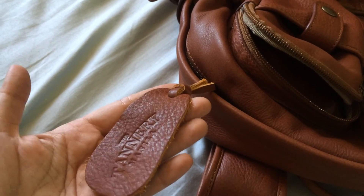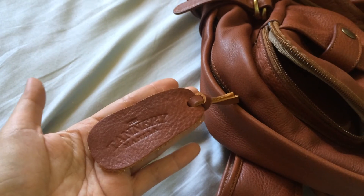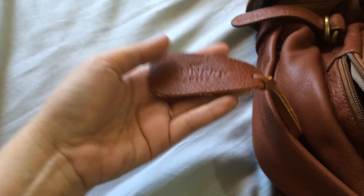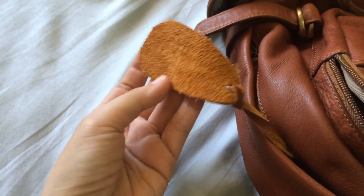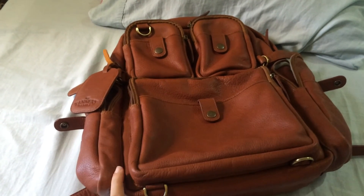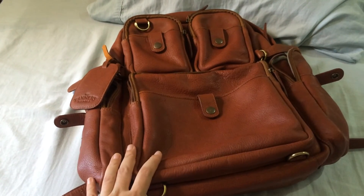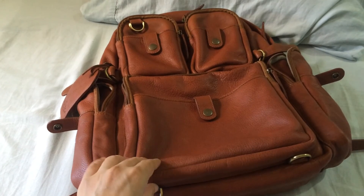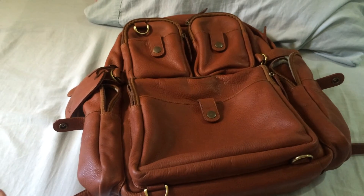Let me show you the leather — this is the tan cationic leather used in the entire bag. This tag comes with all Tannery bags; you can see the Tannery Manila logo. The leather is three millimeters thick, and this is the underside of the leather. When empty, this backpack is not very heavy but not very light either. I tried weighing it on a scale — when I stepped on with and without the bag, it added about 2.5 pounds or less.